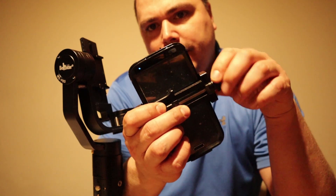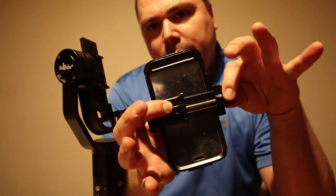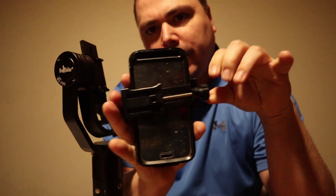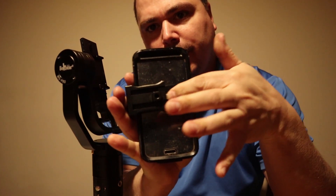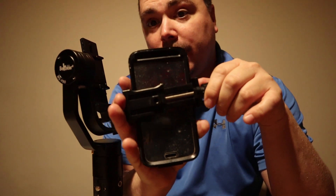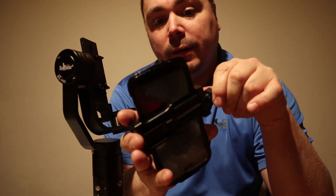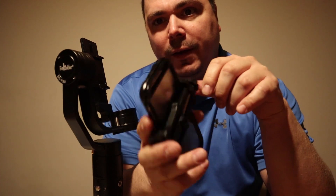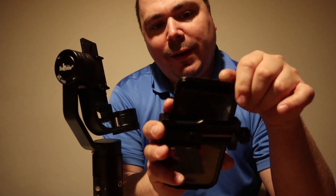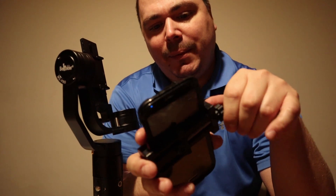The way this P-Clamp works for your universal phone holder is it has this long screw right here. You turn it clockwise or counter-clockwise to loosen or tighten it. I have an older Honor case on my S5 — I'm pretty happy with it.